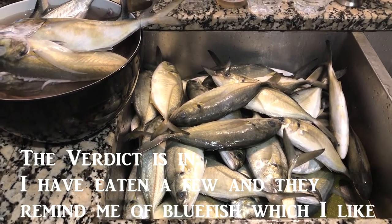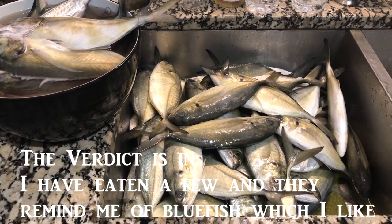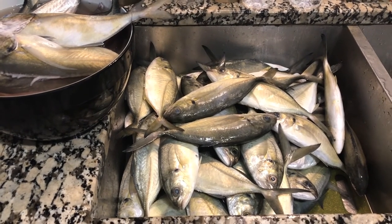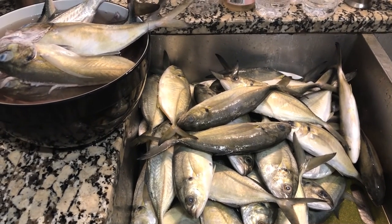Looking at them when I cut them, they had a similar look inside to bluefish. I don't know if the bloodline seemed as prominent as it is in bluefish, but I'm going to check them out. Prep them a couple of different ways and see what is what, and we'll go from there. As always, thanks for watching. Be kind to the fish.